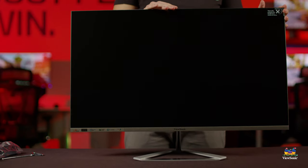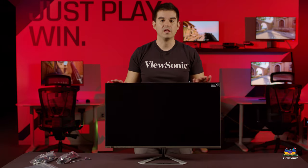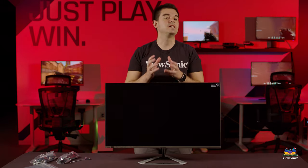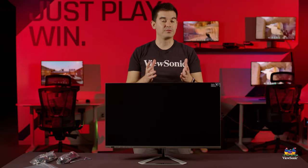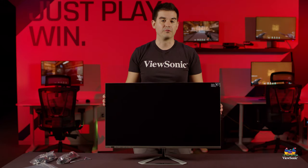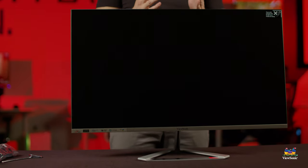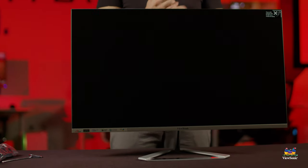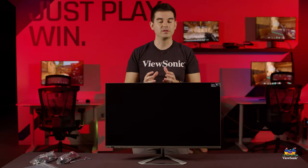Now that I have the VX3276 all pulled out, you can see its nice, sleek design. A very important part of the design ethos of this product is the thin bezel. The thin design is great for a multi-monitor setup because the screen is quite large, the bezels are quite thin, and the entire product is light and doesn't take up a lot of desk space — giving you more desk space while providing the maximum display area.